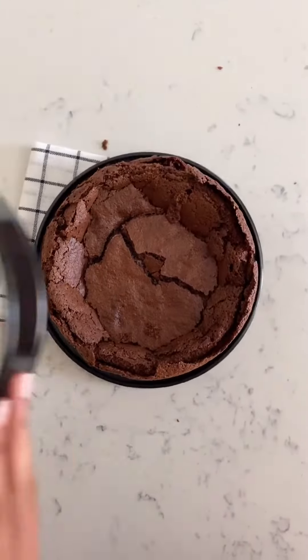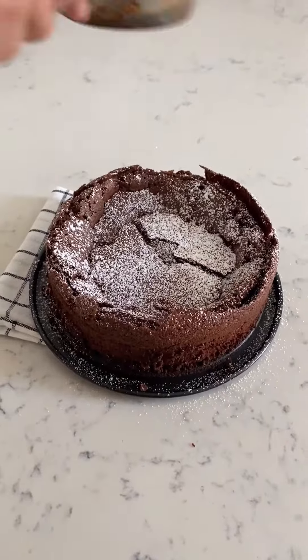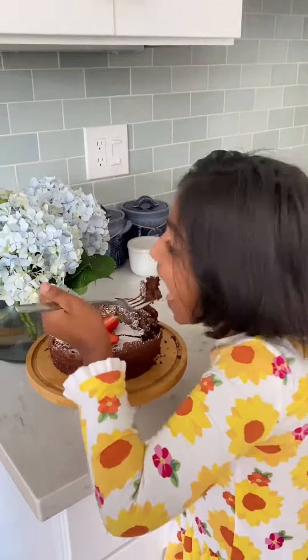Let the cake cool and decorate as you like. I hope you enjoy this cake.